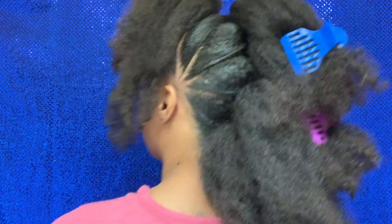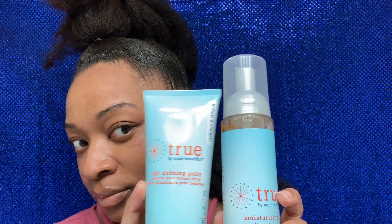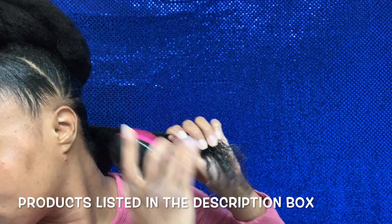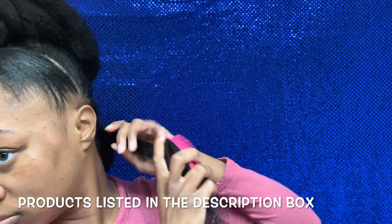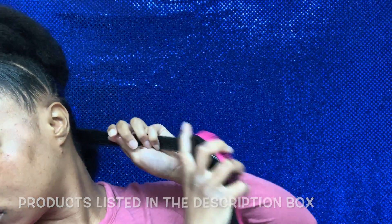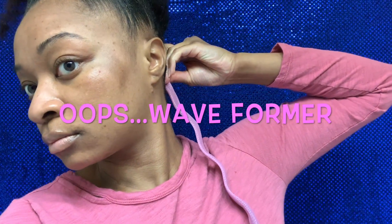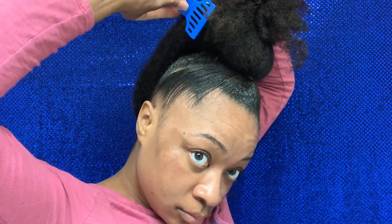I finally got the ponytail situated the way I wanted and this is what we're looking like. I am using the True Curl Defining Jelly as well as their mousse foam. I put all the products in the description bar. My hair is dry so I definitely want to re-wet it — jelly first, then the mousse — and now I'm applying the first curl former in small sections.